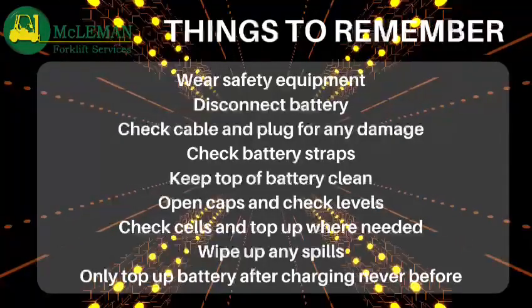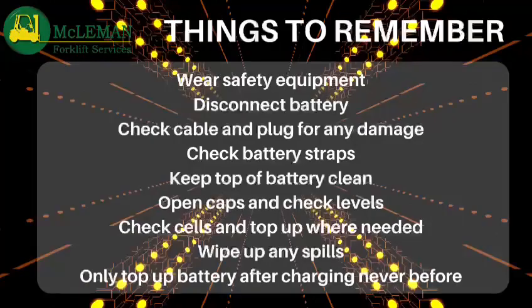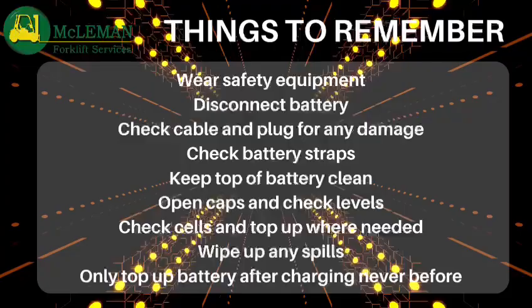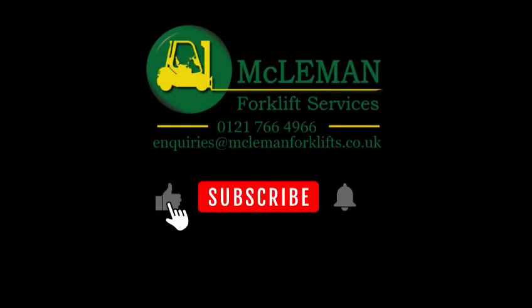Keep the top of the battery clean and free of debris. Open the caps to check the levels and only top up the battery when needed. Wipe up any spills and only top the battery up after charging. Thanks again and see you on the next one.